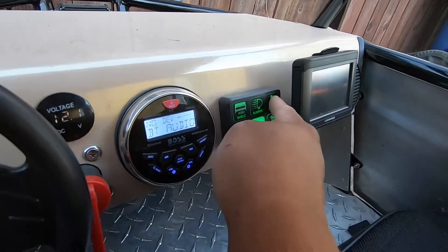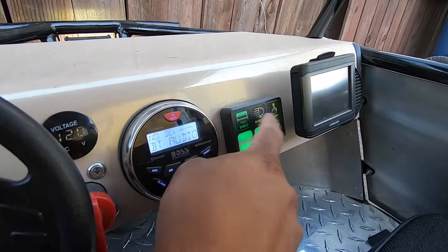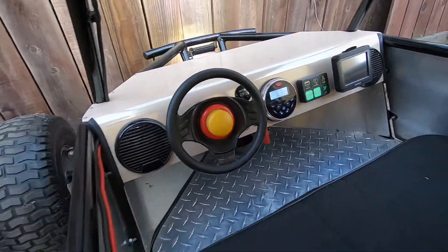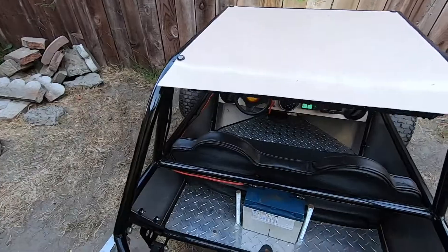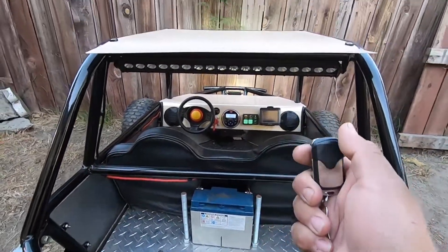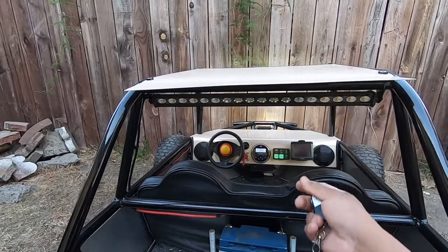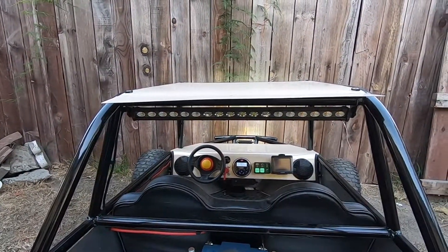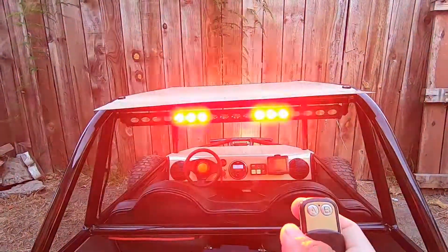Also the lights — so let me turn them on. This controls the rear light, the bumper light, and the windshield lights. For this rear light we have this little controller that came with it; we have it aiming down a little bit because it's pretty bright.